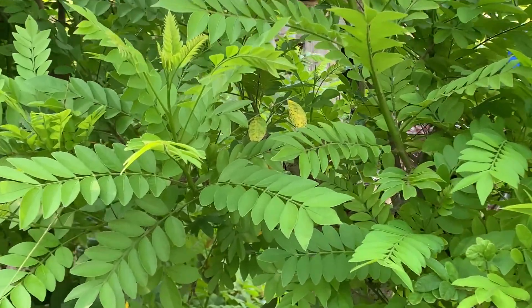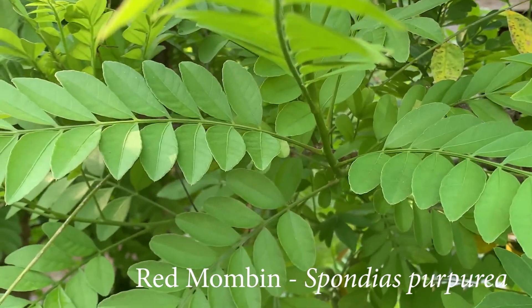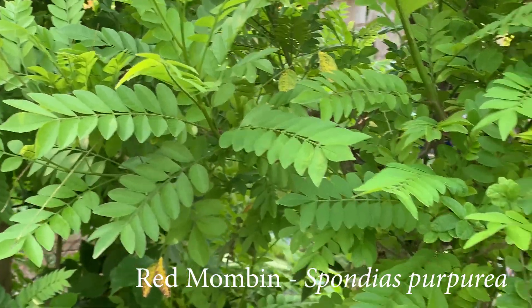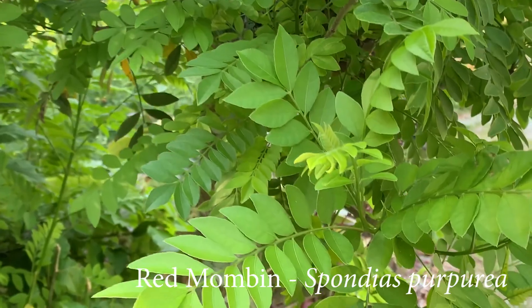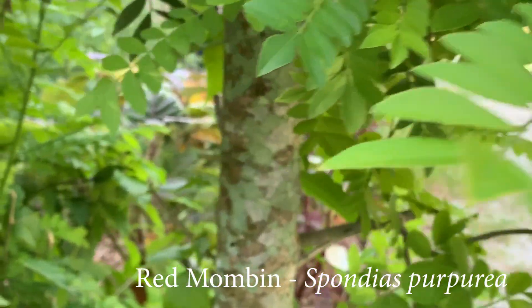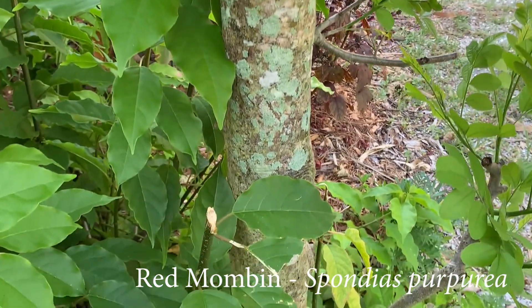This forage is called Red Mombin, and it is really great because rabbits love it, will eat quite a bit of it, and it has no toxicity for rabbits. The only downside to Red Mombin is that it's very difficult to propagate either by seed or by cutting. We have had to resort to taking cuttings the size of your arm and sinking them in the ground about three feet.